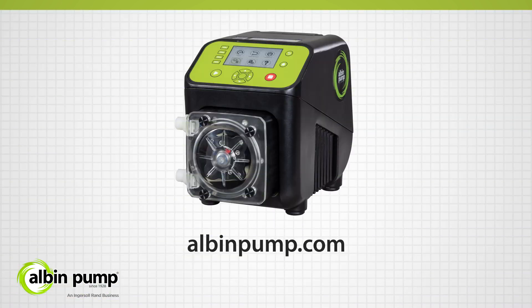Contact us today to learn more about the KB series of peristaltic pumps from Albin Pump.